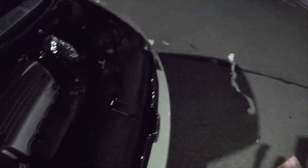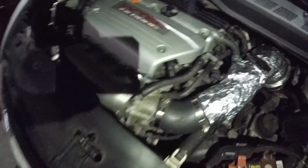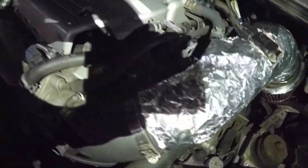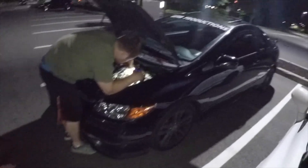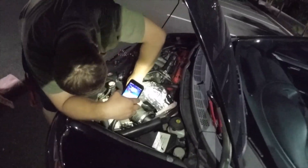So guys, we got the intake installed. Got it on there. Looks a little rough, not gonna lie — but it's on there pretty tight. We're just waiting on Gurb to get his finished up, and then we're gonna go for a little test drive to see what the temp is reading.